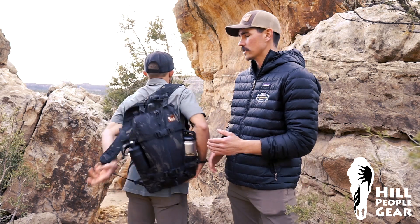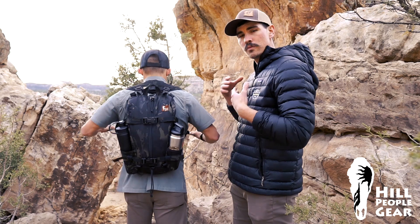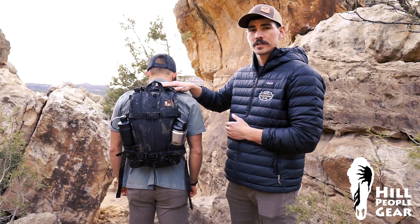Most people are used to packs with two separate shoulder harnesses. When they put the pack on, they tend to ride this harness up onto their neck. This is going to cause discomfort down the trail.